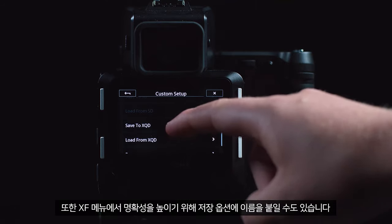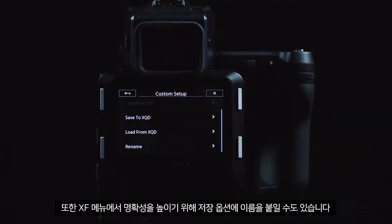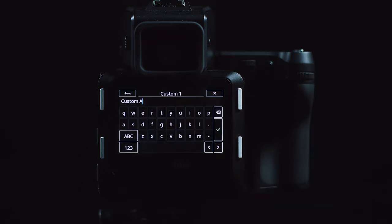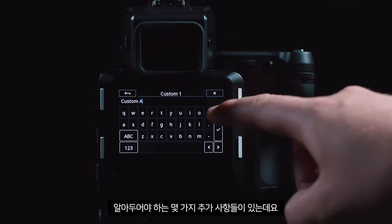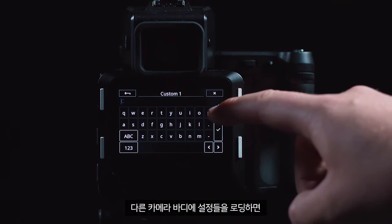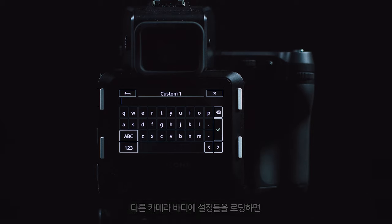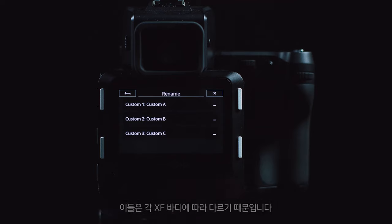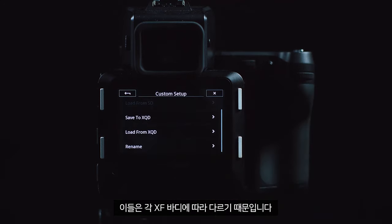You also have the possibility to rename these so they are clearer in the XF menu. There are a few extra things to be aware of: if you load settings into a different camera body, things like focal trim and hyperfocal will not be carried over, as they are different for each individual XF body.